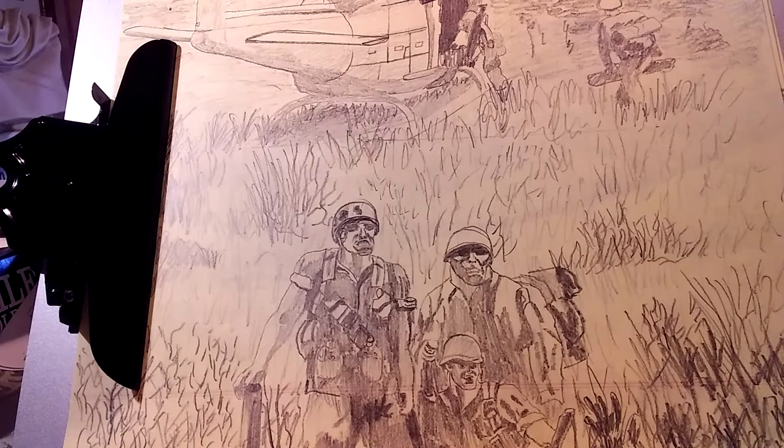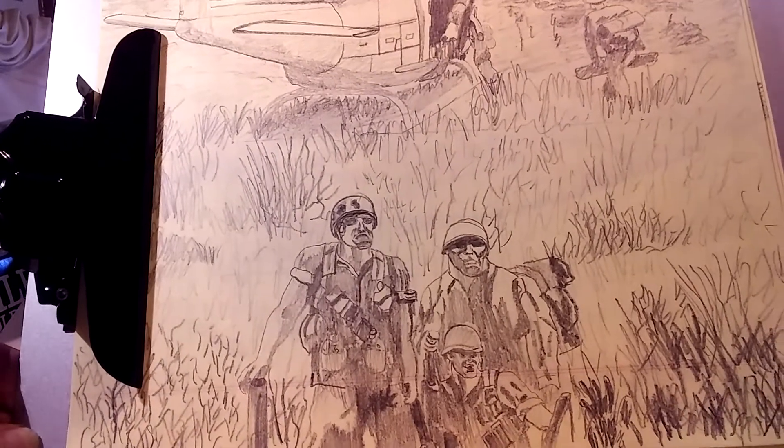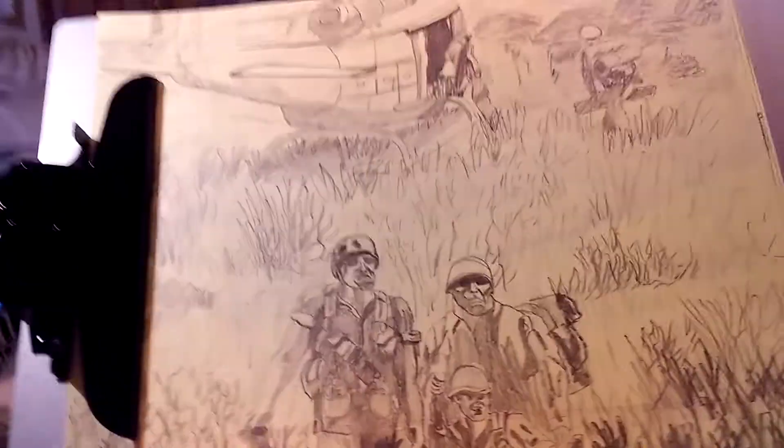Because of the width of the screen of the phone and so forth, you can't get it all in there and it look good. So this is the best I can really do with it. But I got this from a black and white photograph from a Time-Life book on Vietnam. And I just thought I'd share it with you guys.